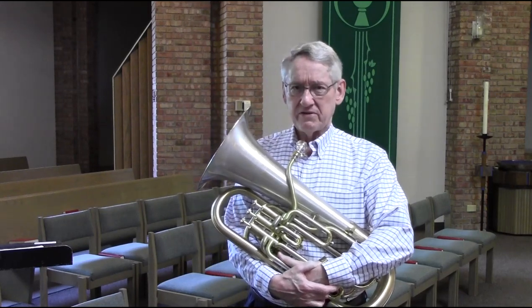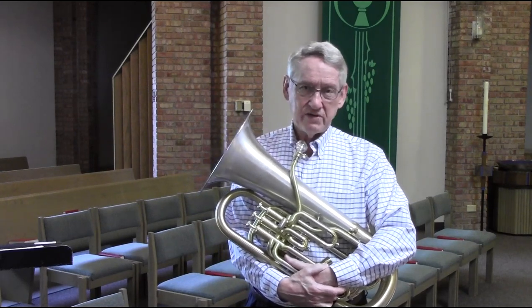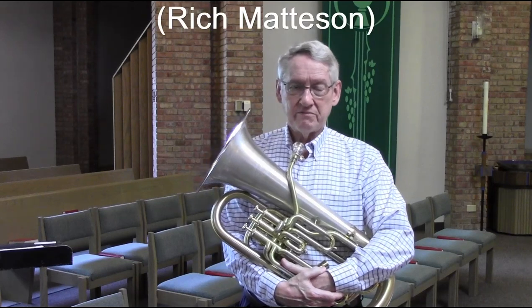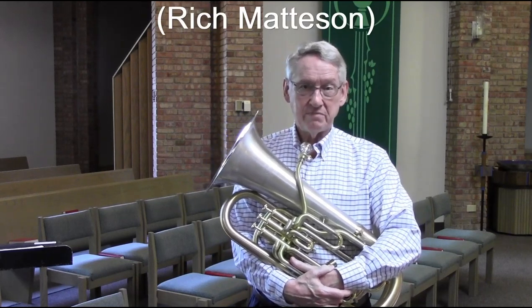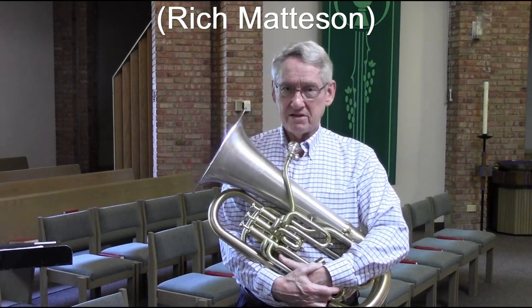One of the questions that comes up fairly often is: how do I build my high range? It's not strong enough, it's not secure enough, it doesn't sound good, or I need more endurance in the high range. The answer for all those is in having a good, correctly built high range. I'm going to go through a technique I learned from Rich Madison, a jazz euphonium player who is now deceased, but he was an excellent jazz player who taught jazz at North Texas State University back when it was named that.